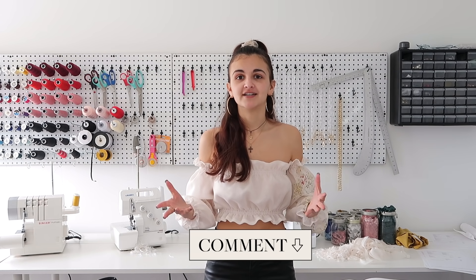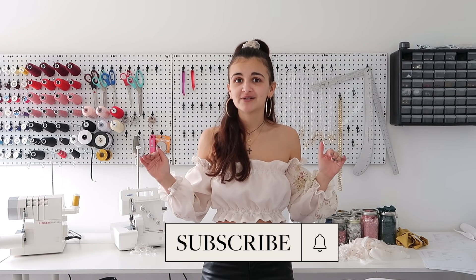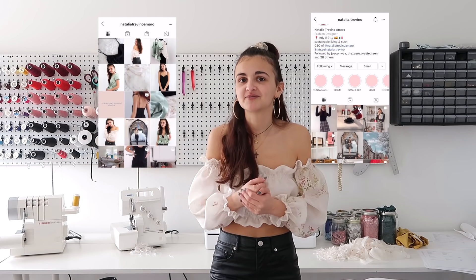That's it for today's video! I hope you found it informative. I have so much more on the way — this is probably going to be a year-long series covering all the basics of sewing, more advanced techniques, closures, fabrics, and everything in between. If you have specific requests for things you want me to cover, leave them in the comments. Don't forget to subscribe so you don't miss the next video. You can also follow my shop at Natalia Trevino Amaro and my personal at Natalia.Trevino.